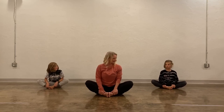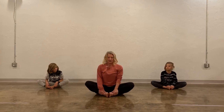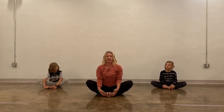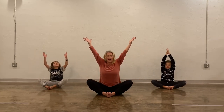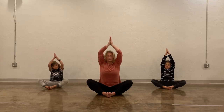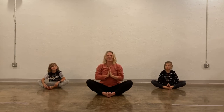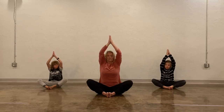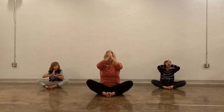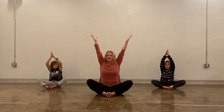Now keep your legs like they are and we are going to do our bee breath. What that means is we're going to take a big breath in and reach our arms up, and then when we breathe out we're going to make a humming sound. So do that with us — reach up, big breath in, and then hum. One more time: reach up, and then hum.